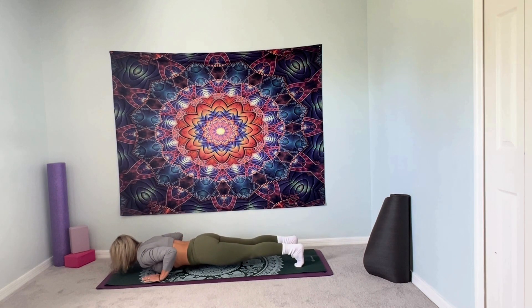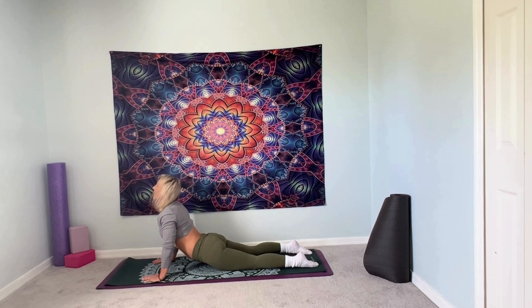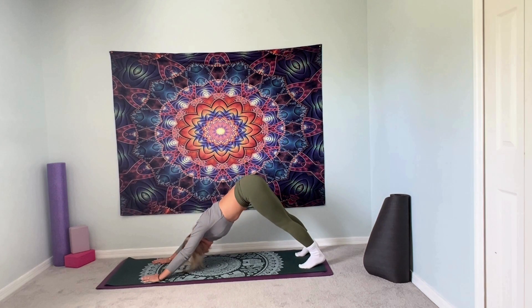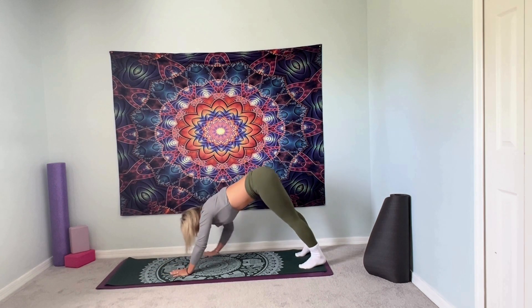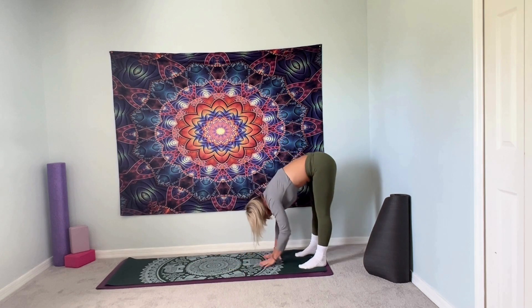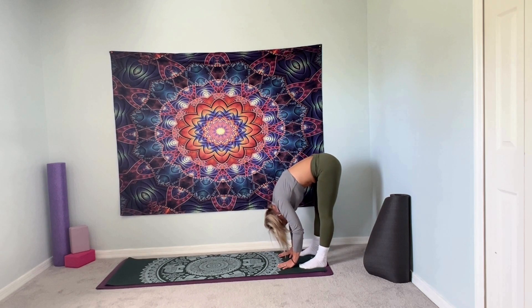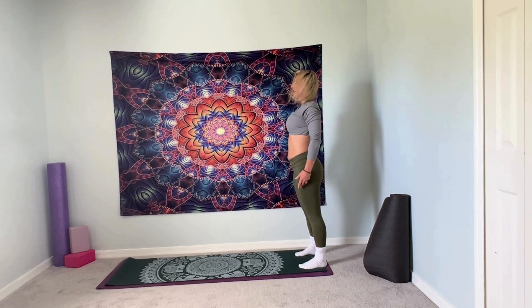Lower and hover. Exhale, release the toes. Inhale, upward facing dog. Tuck your toes, exhale, downward facing dog. Inhale, exhale — walk your hands back to your feet. Hold. Inhale, roll it up.